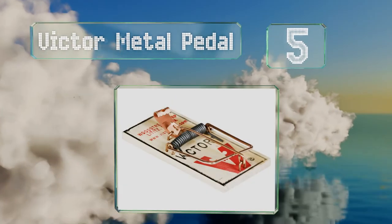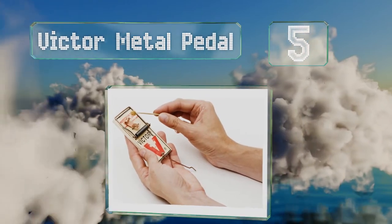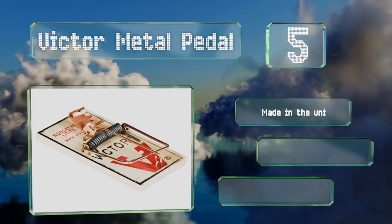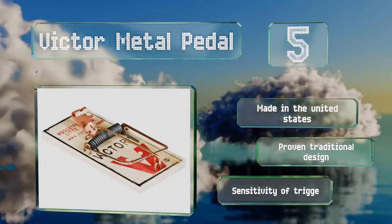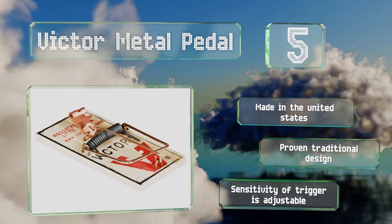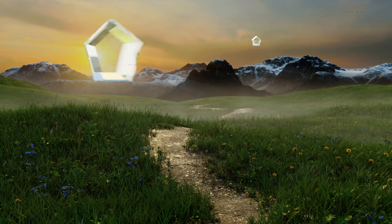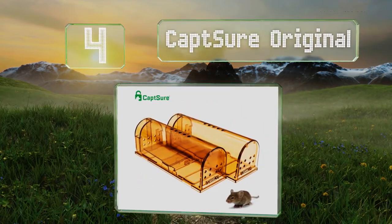Halfway up our list at number five, since they contain no chemicals or poisons, you won't need to worry about kids or pets coming into contact with harmful contaminants when using the Victor Metal Pedal. They're designed to be placed flush along the wall, as that's where mice tend to do their traveling. These are made in the United States and are a proven traditional design. The sensitivity of the trigger is adjustable.